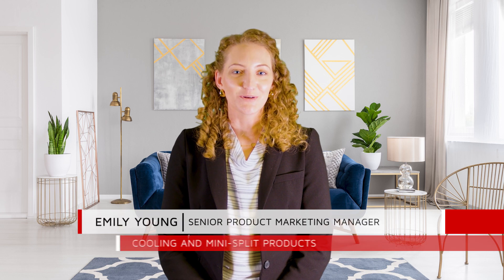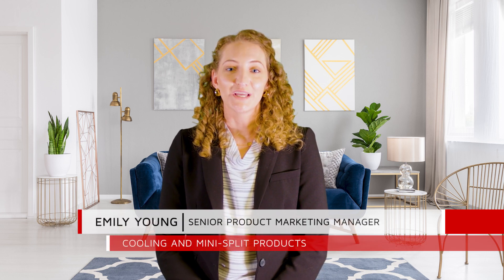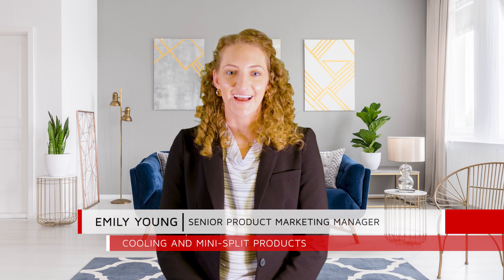When it comes to mini-splits, Lennox has you covered. Hi, my name is Emily Young, and I'm your Senior Product Marketing Manager for cooling and mini-split products here at Lennox.